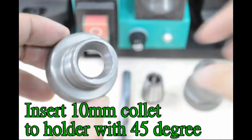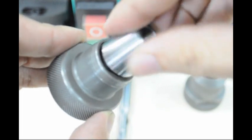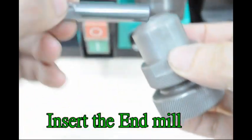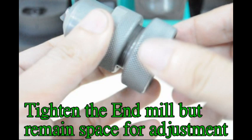Insert 10mm collet to holder with 45 degrees. Close the clamping nut. Insert the end mill. Tighten the end mill but remain space for adjustment.